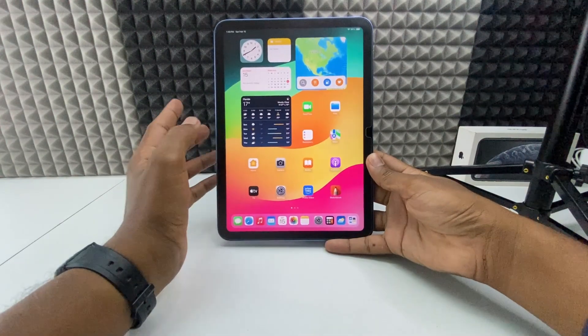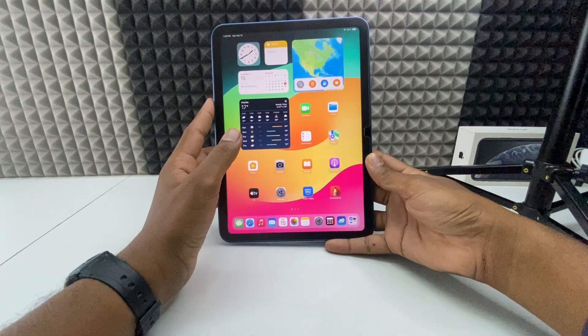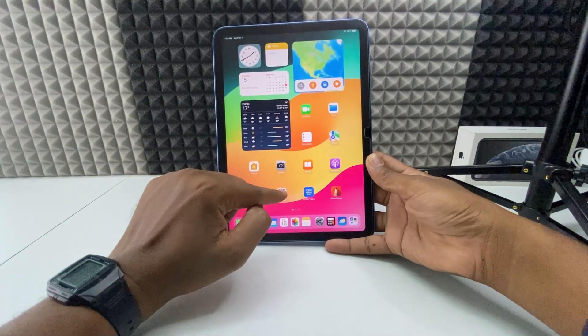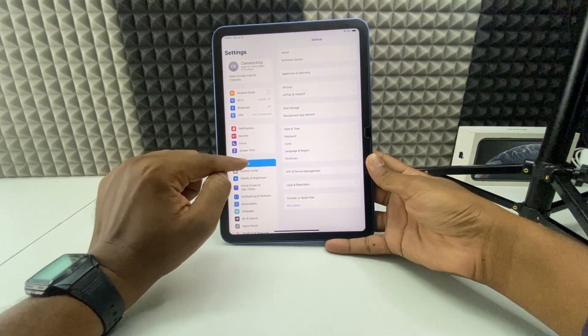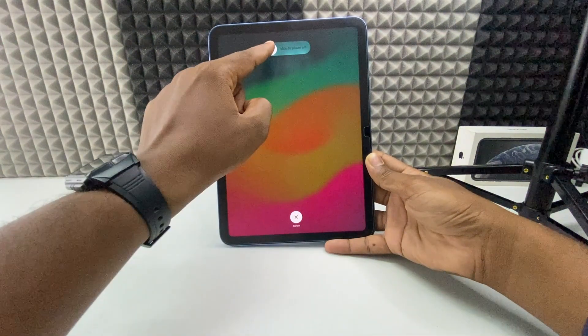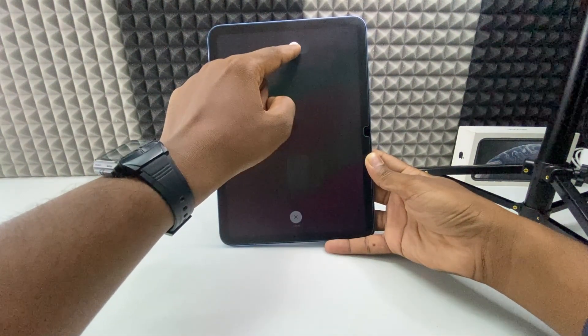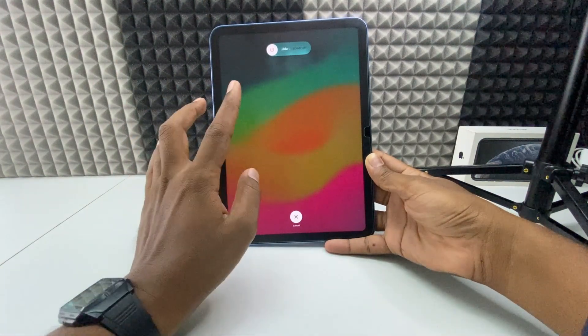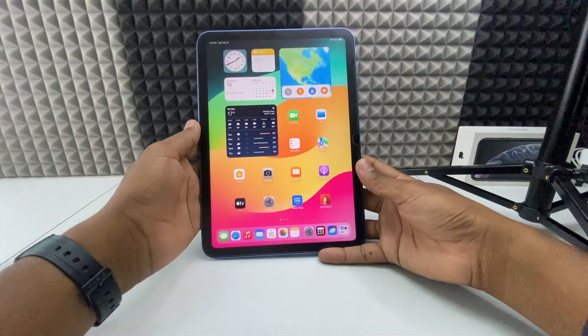If you want to turn off your iPad 10th generation, you can do this in two ways. First one: open Settings, then General, then Shutdown. If you swipe right here, then it will be turned off.